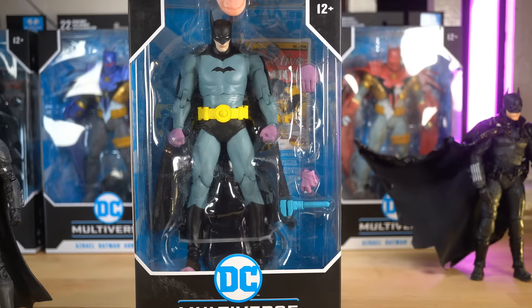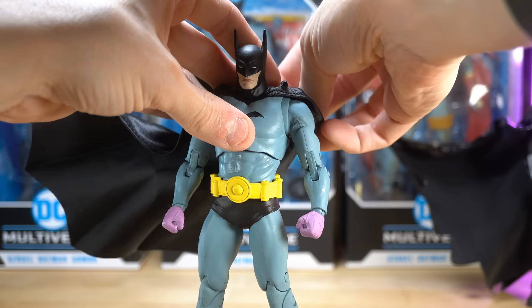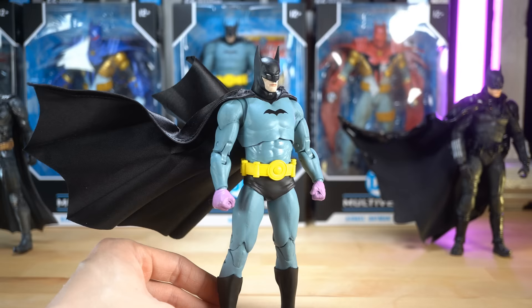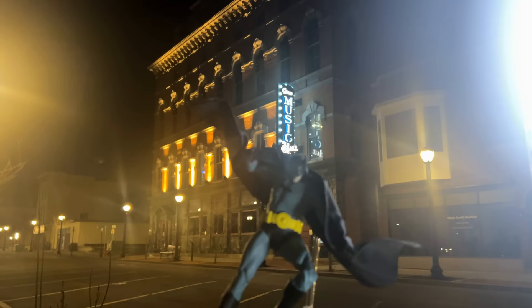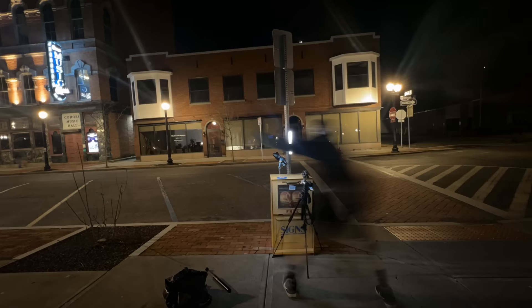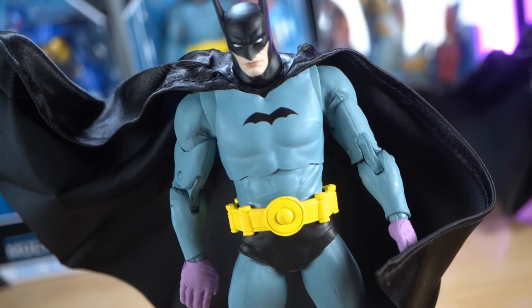Having a wired cape on an action figure really makes a massive difference, and I'm really impressed and so happy that McFarlane is doing this. I think this might even change the standard for action figures in general — for us collectors, I can't wait to see what happens going forward. Let me know what you think and whether you're going to get one. I hope you enjoyed the video — please consider liking it and subscribing to the channel. Thank you so much for watching, and I'll see you in the next video.